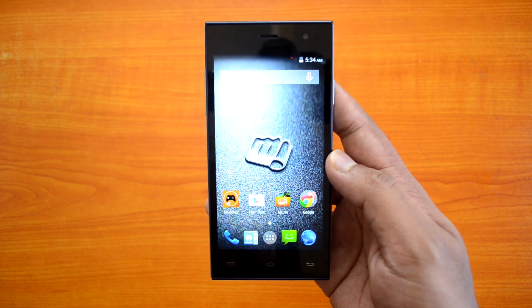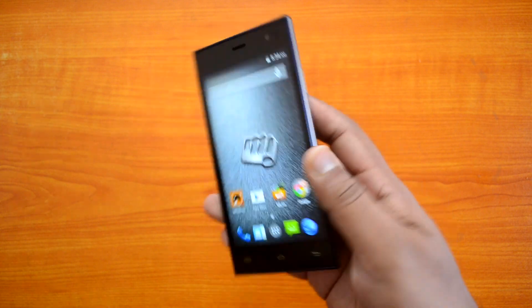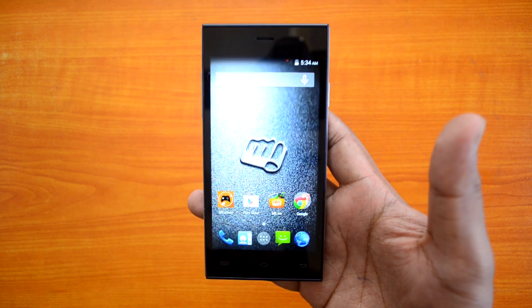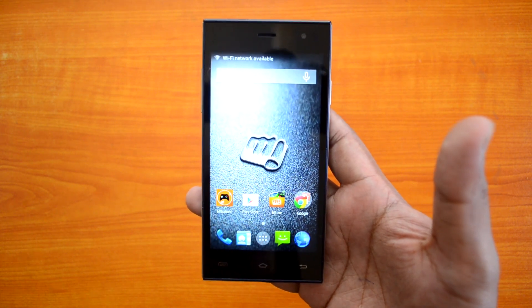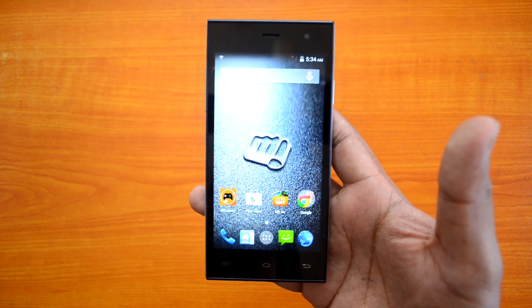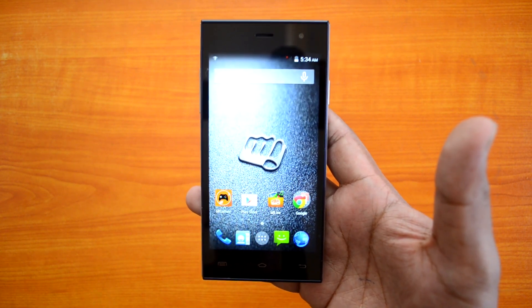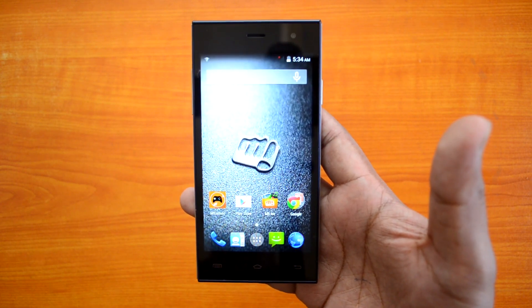That was the unboxing of the Micromax Canvas Express A99 with the HotNot feature. Design-wise the device looks pretty good and we'll have a detailed review coming soon on our YouTube channel, so stay tuned. If you have any specific questions, drop a comment and we'll be glad to help. If you liked this video, don't forget to hit the like button and subscribe for more videos like this — thanks for watching!